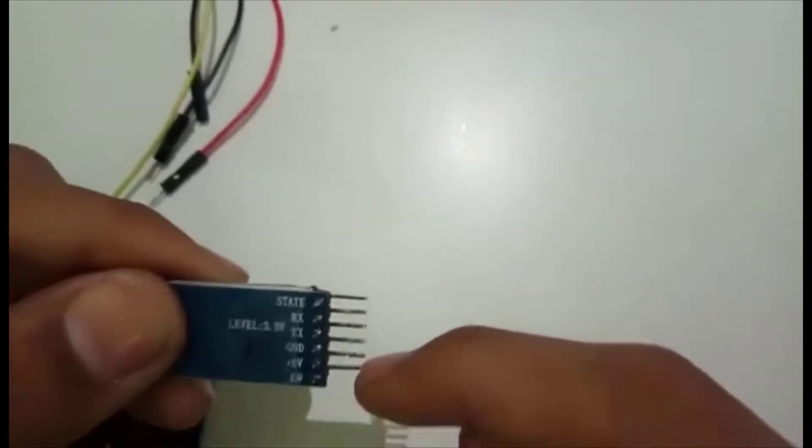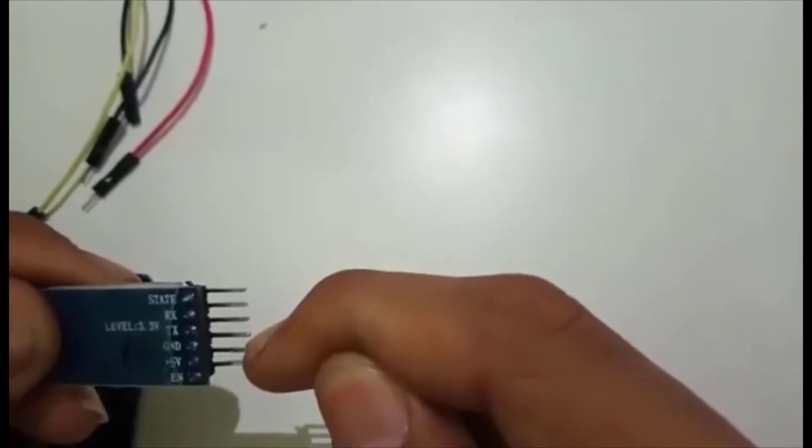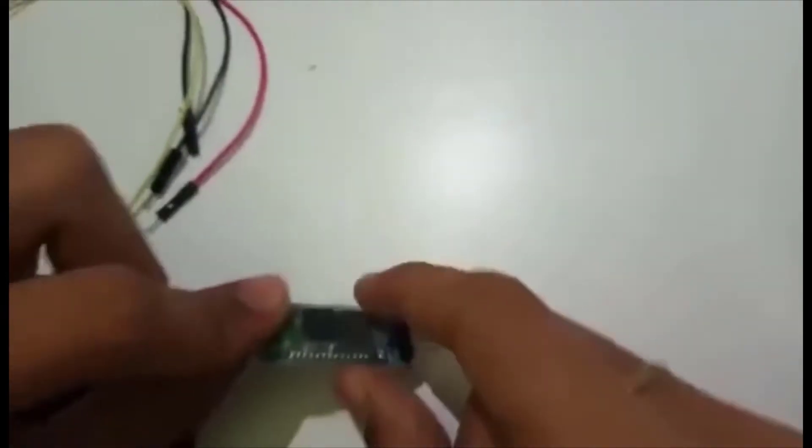In this video, we are only going to use four pins, namely RX, TX, Ground, and plus 5V. So let us start the connections.